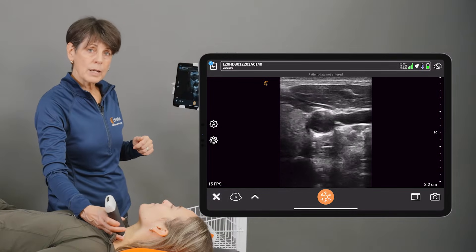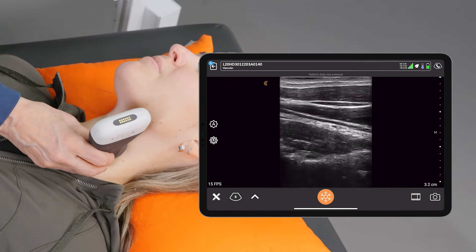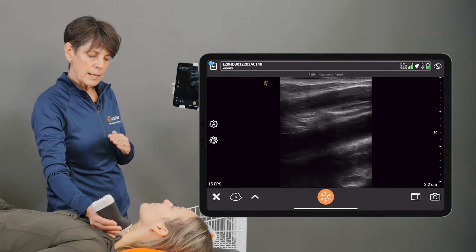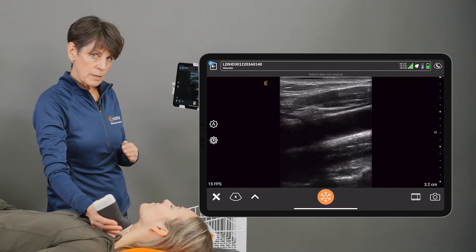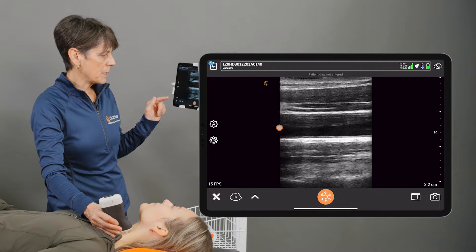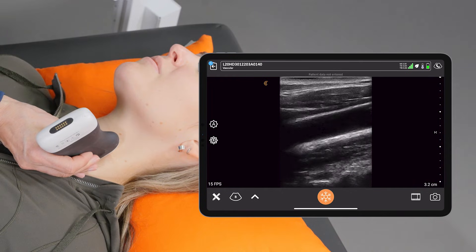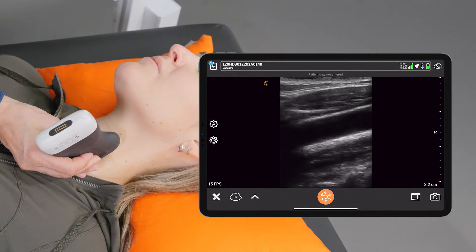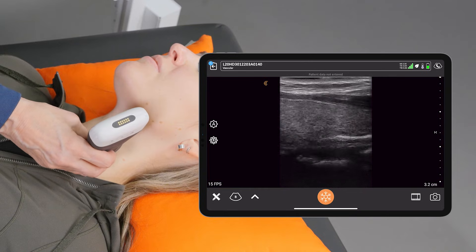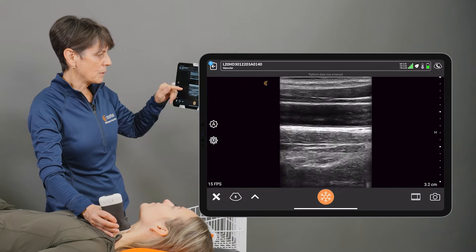The next thing we can talk about is rocking the probe, and that requires exactly that — either leaning on the top of the probe or leaning on the bottom. What rocking does is it makes the sound beam enter the patient at a different angle. Optimally you want to be perpendicular to the structure you're looking at. If I rock the probe one way, suddenly it doesn't look as clear anymore because the sound beam isn't coming perpendicular to that vessel. So you want to rock that probe back and forth until you get the best image possible.